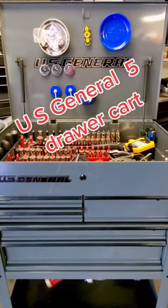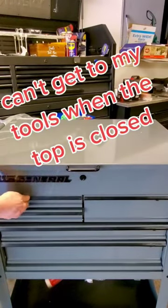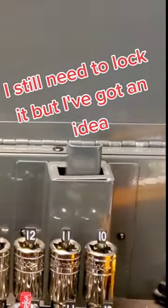U.S. General 5 drawer cart. Can't get to my tools when the top is closed. I still need to lock it, but I've got an idea.